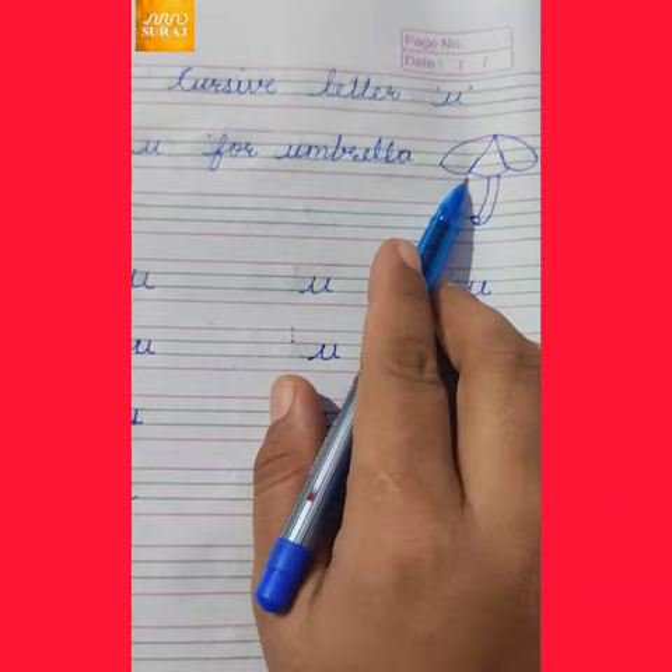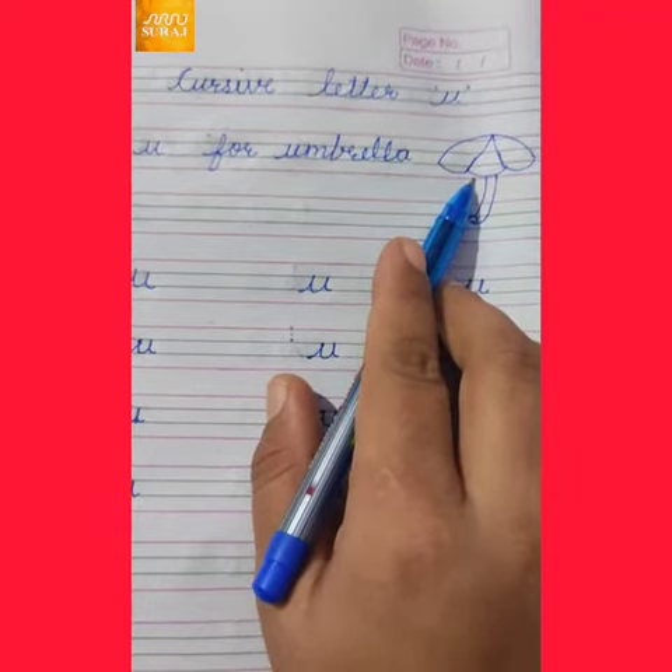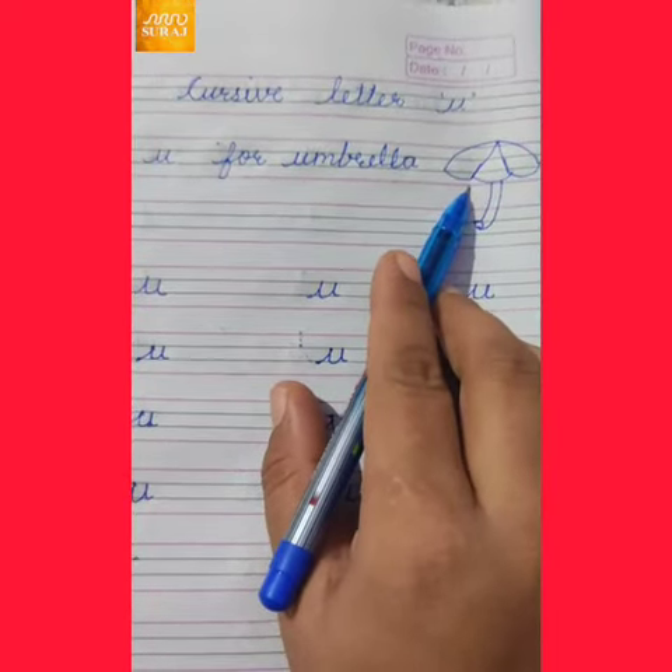When do we use an umbrella? In the rainy season, we use an umbrella.